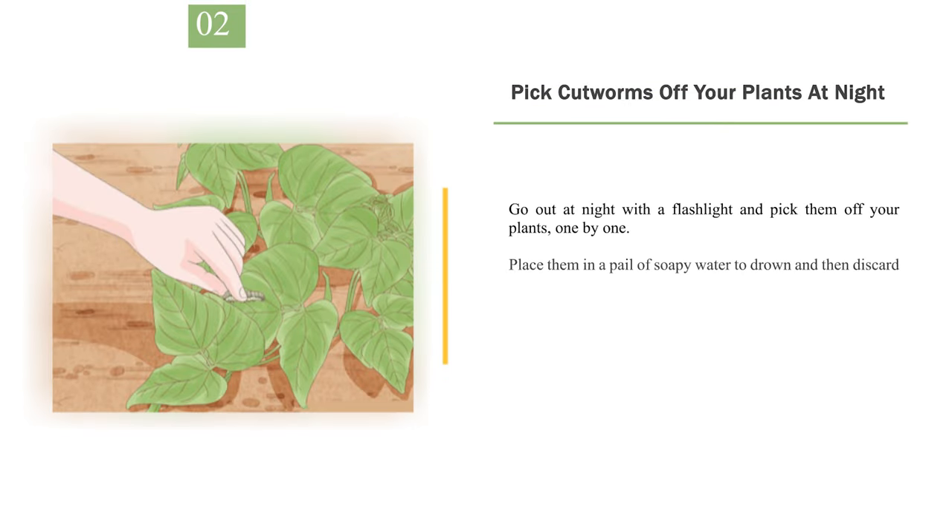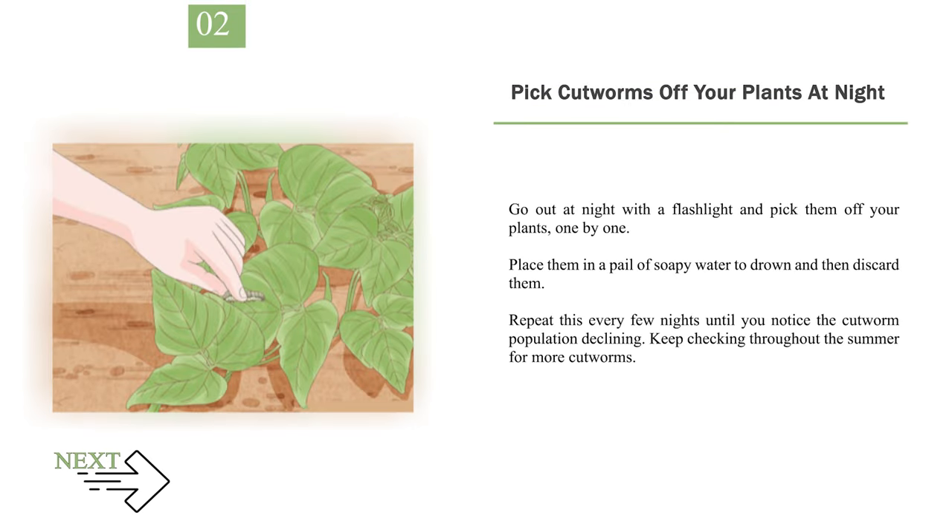Number 2: Pick Cutworms Off Your Plants at Night. Go out at night with a flashlight and pick them off your plants, one by one. Place them in a pail of soapy water to drown and then discard them. Repeat this every few nights until you notice the cutworm population declining. Keep checking throughout the summer for more cutworms.